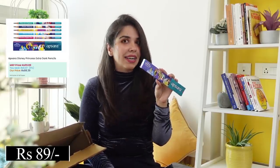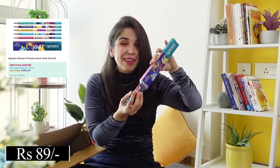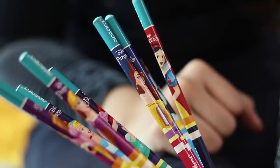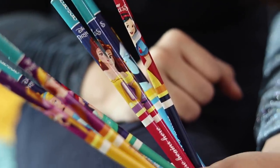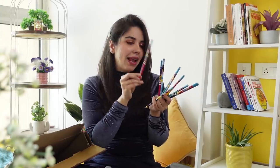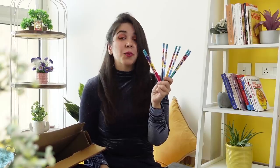Then we have Apsara pencils, but these are like nothing I've ever owned growing up. These are princess versions of Apsara pencils. Normally these fancy pencils I used to not find in branded packs, and quite often the lead wouldn't be dark enough. So I'm glad that Apsara is experimenting in this zone. They've also written quotes on these pencils — this one says 'forever princess,' this one says 'adventure begins here.' There's one with Belle, one with Snow White. So if you are a Disney princess fan, you'll really like this pack.